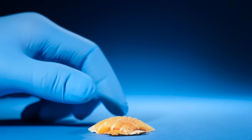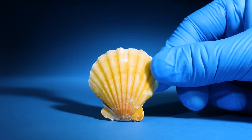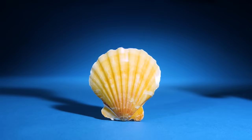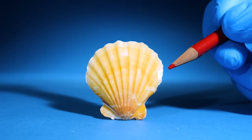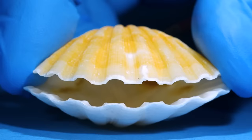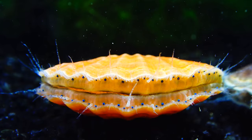This is a scallop. Scallops aren't blind — they have eyes. Take a look at the front edge of this scallop underwater. Do you see those blue circles? Those are eyes.